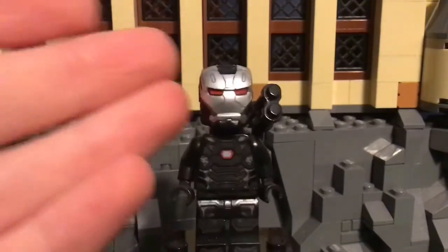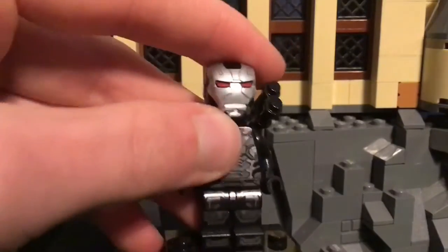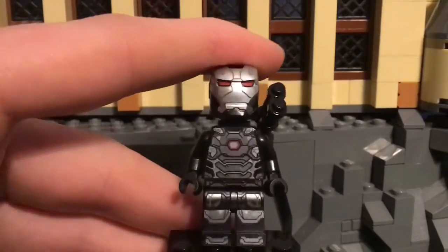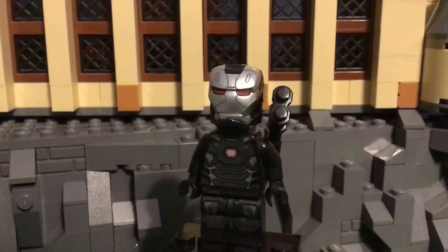I absolutely love the gunmetal gray color they have all over. His legs are very printed — probably one of the few Marvel figures that actually have really amazing leg printing. Yeah, that's it for this one, you guys. Hope you all enjoyed, and I'll see you next video. Goodbye, bye-bye.